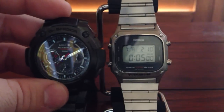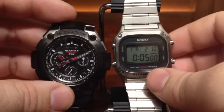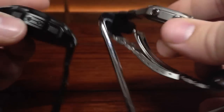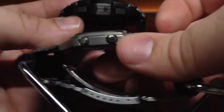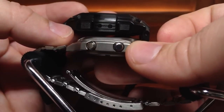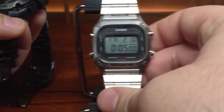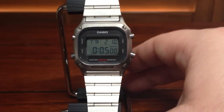Here's another comparison of size. Just look at the 8100 — it's a beast compared to this. But the 8100 is actually not that thick. I was very impressed with how easily it fits under a shirt. So that's pretty much it.